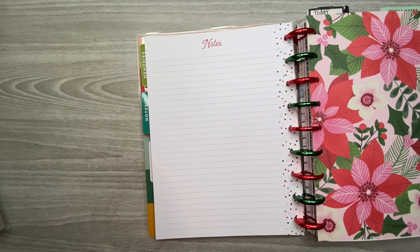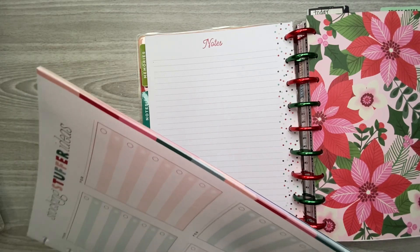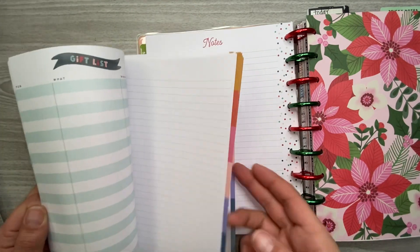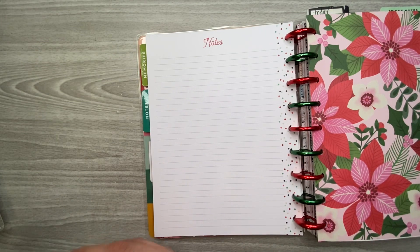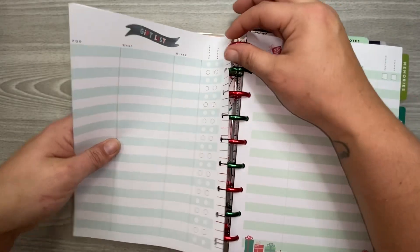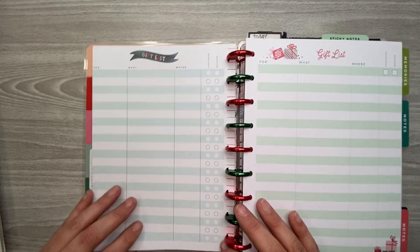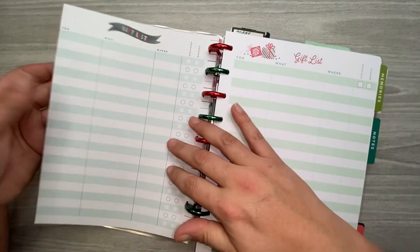I'm going to put these note pages in here too — I know there are two note sections but that's okay. This also came in the Be Happy box: it's stocking stuffer ideas. I don't need this notepaper, so I'll put it in the notebook. These stocking stuffer ideas I'll put all in here, so whenever I go to put all these Christmas sections back in the holiday expansion pack planner, I'll have them all together. There are also gift lists on the back, so stocking stuffer ideas and gift lists on the back.